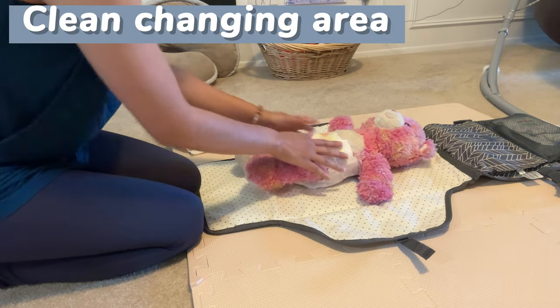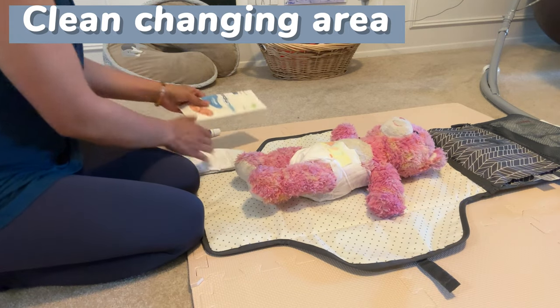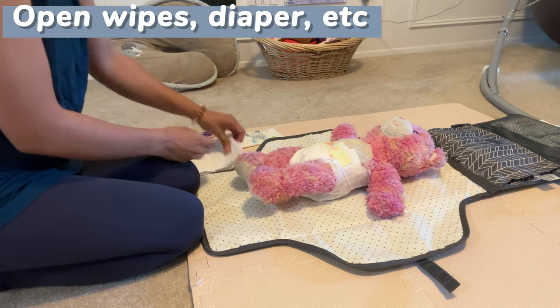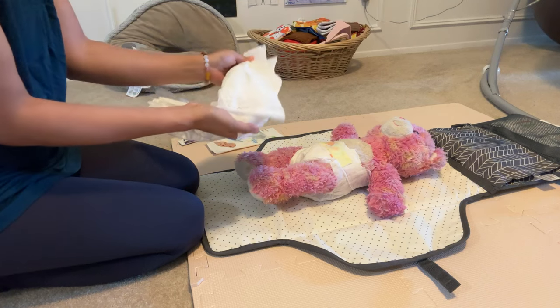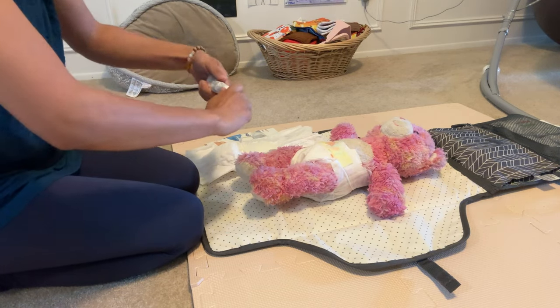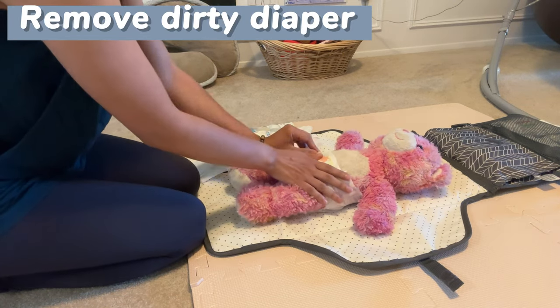Make sure you have a nice open clean space to put baby on when you're ready to change their diaper. Before taking off the diaper, I try to get all of my materials prepped and ready to go while I still have two clean hands. That includes opening the wipes, getting the diaper completely unfolded and the tabs ready to go, and opening up the diaper rash cream if I'm expecting to need that.